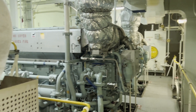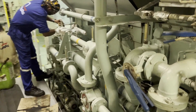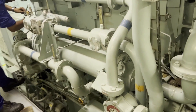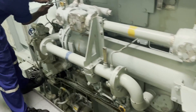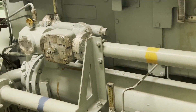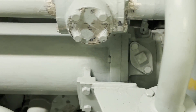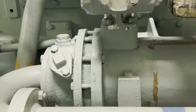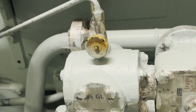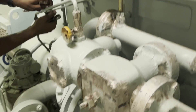We are going to take a lube oil sample from the generator for sending it for analysis. For the generator, we have to take it from the lube oil cooler purging point. Our third engineer is removing the connection which leads to the purging point. This is the lube oil cooler, and you can see on top of it there is a valve — this is the purging valve where you can take the lube oil sample.